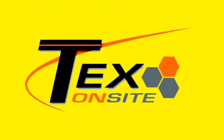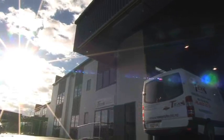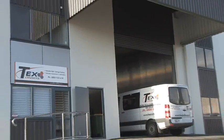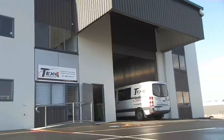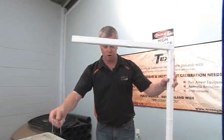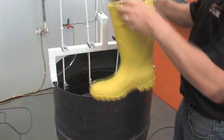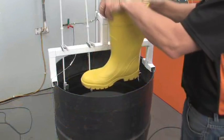TEX OnSite Limited provides the only truly mobile testing and calibration service in New Zealand. They supply a true one-stop compliance management system for businesses in the electricity industry, with services extending to the repair and replacement of equipment on site. TEX OnSite did extensive testing of the dielectric boot developed for the Electrics EQB method.